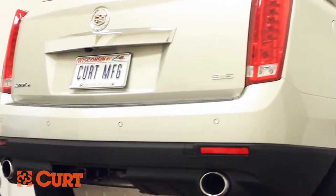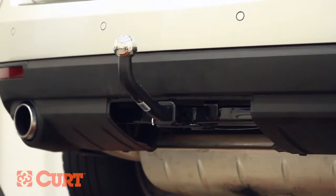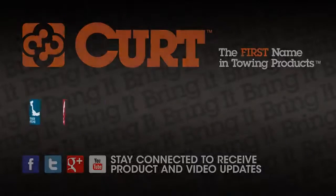This completes the installation of the CURT 12070 Class 2 trailer hitch on the 2013 Cadillac SRX. Add style to your ride with the exclusive CURT Ero Mount option, and thank you for watching this video.